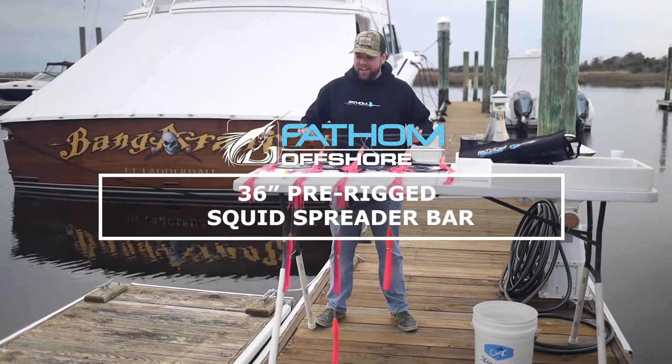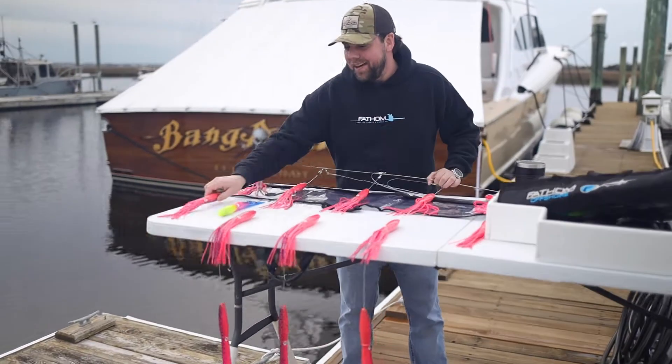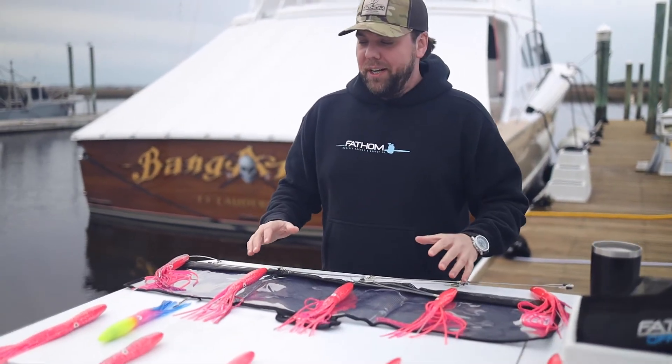Hey guys, Andy with Fathom Offshore here. This is our 36 inch spreader bar — we've got this in a multitude of different colors.